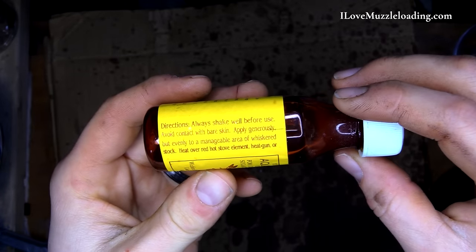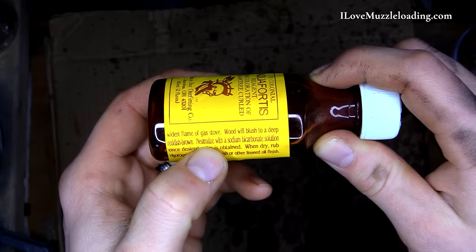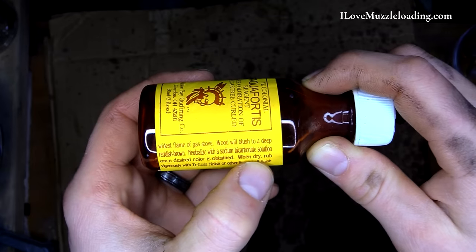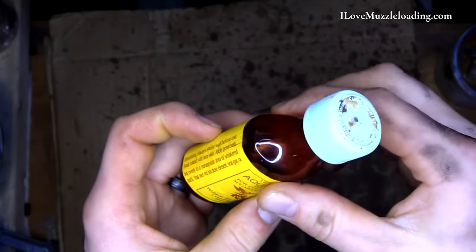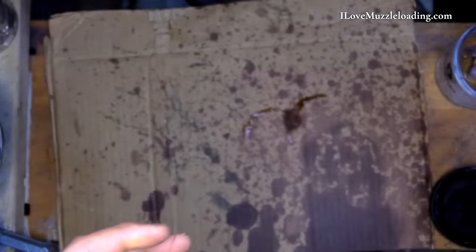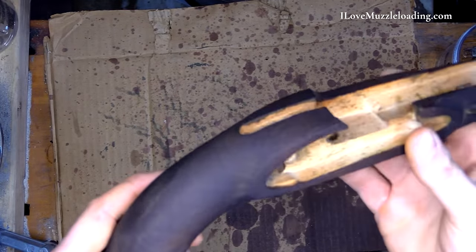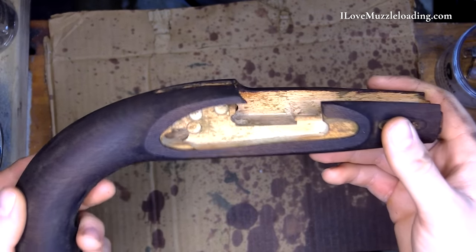This is part of the short and sweet instructions for our Ye Colonial aquafortis blend — at the bottom it says: neutralize with a sodium bicarbonate solution once desired color is obtained. When dry, rub vigorously with Tru-oil finish or other linseed oil finish. So that's what we're going to do now — we're going to start with neutralizing our sodium bicarbonate. I solicited the thoughts of some real builders out there and the general consensus was I should neutralize this.